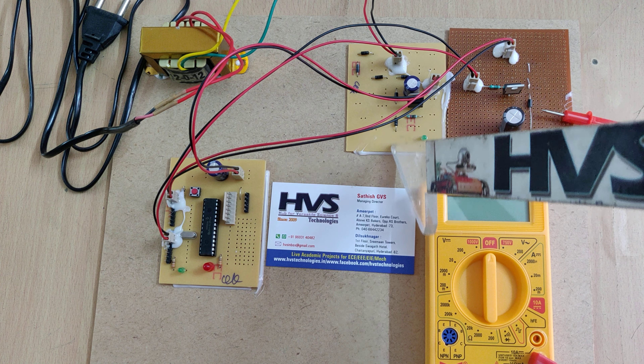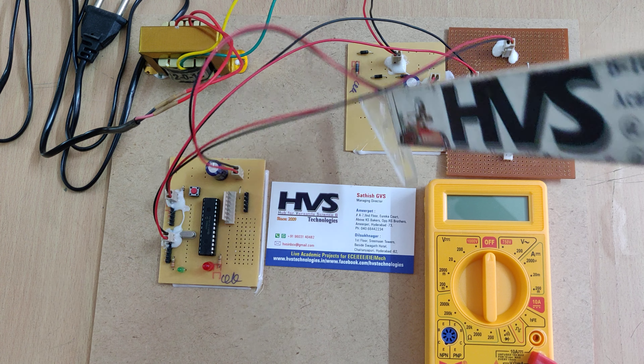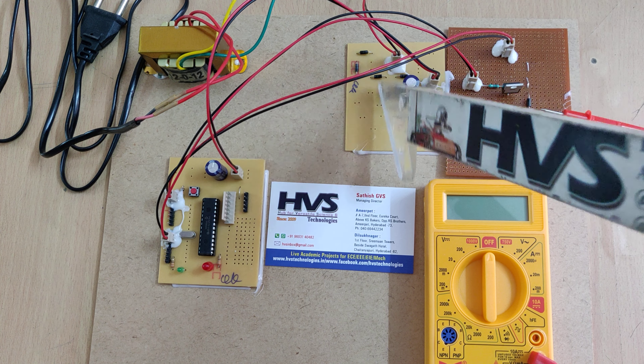Here we are demonstrating a boost converter to boost up the input voltage from 5 volts to 12 to 15 volts, based on the PWM signal from the PIC microcontroller.